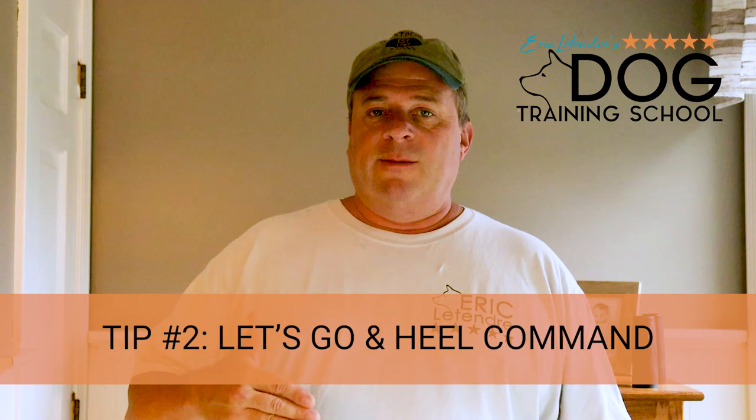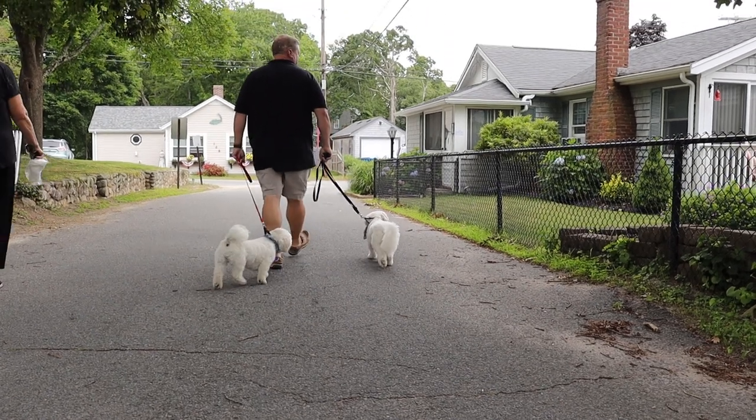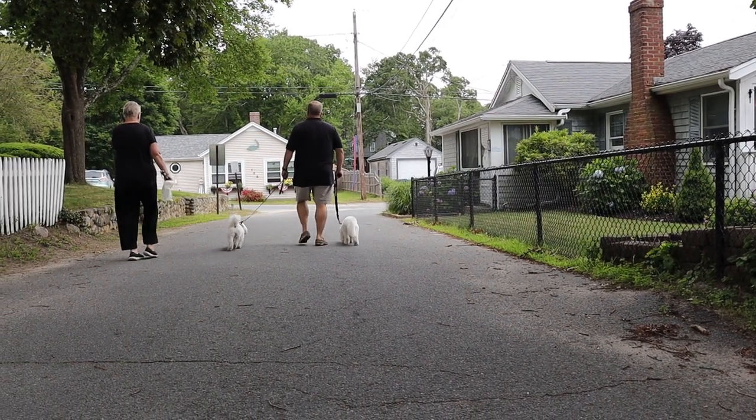When I teach my dog to walk on a leash, I teach them two different commands. I teach what I call a "let's go" command and a "heel" command. The let's go command is just an informal walk — just me and the dog walking along. I don't expect the dog to be perfect. I don't want him to pull, but the dog can be a little bit out in front of me, on my left side or right side. The dog can sniff and just enjoy the walk. On a trail, hiking, at the beach, I just tell my dog "let's go" — just don't pull me.